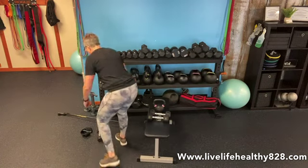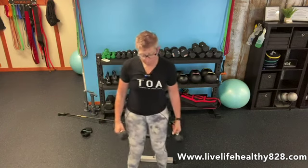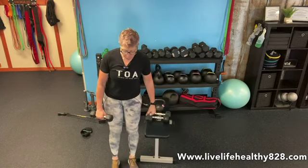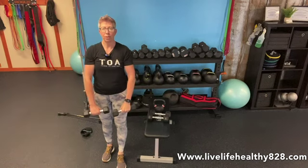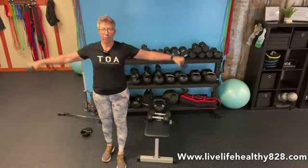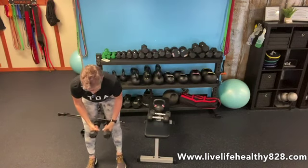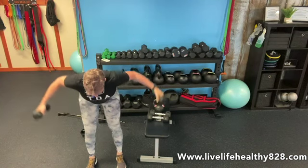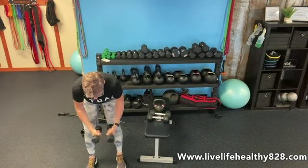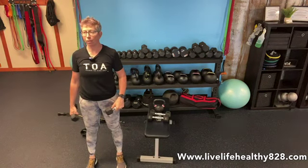Start with lighter weights — threes, fives, seven and a half at the most. We're going to do our shoulder triangle: 10 front raises, then 10 lateral raises, then hinge forward and do 10 posterior raises — reverse flies. So 10, 10, and 10 — 30 total.